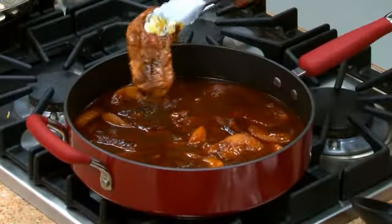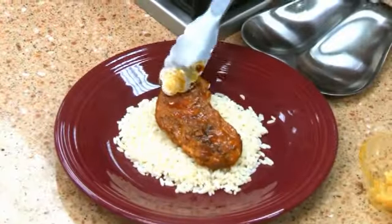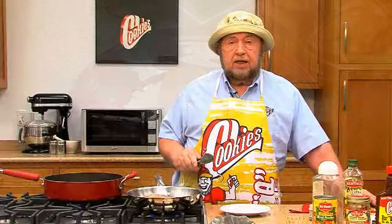We'll just let that simmer for about 10-15 minutes, and then we'll just serve it up on a bed of rice or noodles, whatever you'd like. Mighty tasty, so very easy recipe.